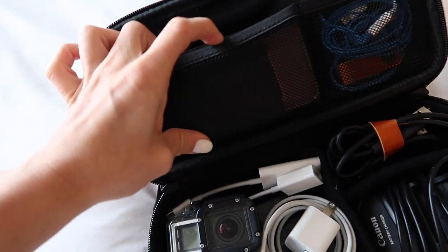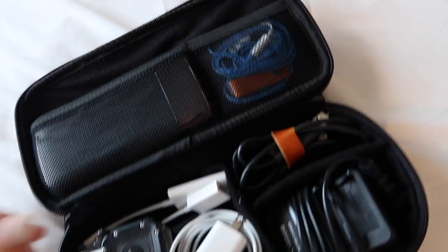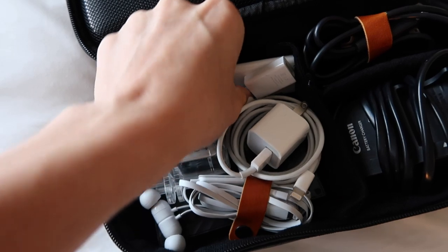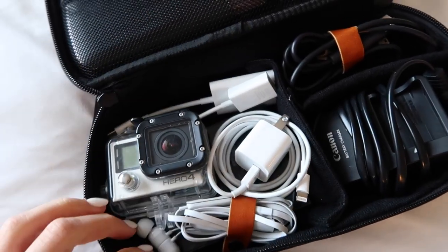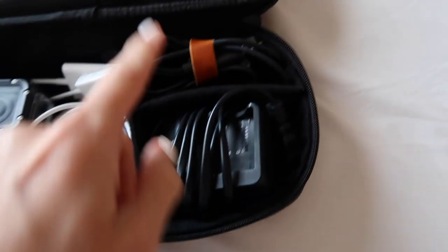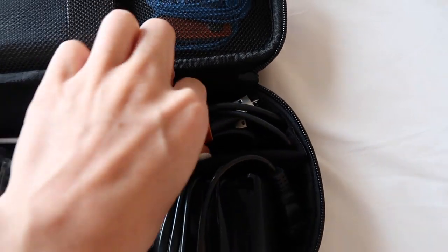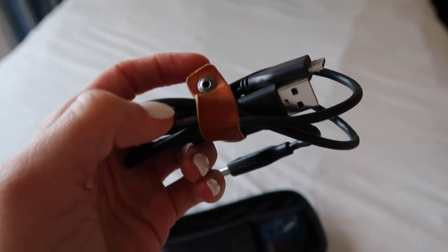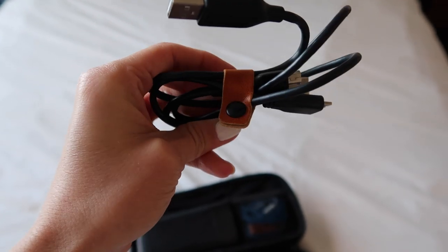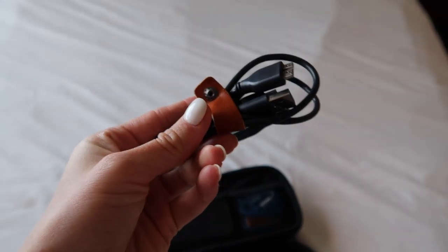I have my portable phone charger right here, some headphones up here, my GoPro along with a phone charger, some different dongles for my laptop, my headphones, my vlogging camera charger, and some other cords. What's really cool about this organizer is it comes with little leather straps so you can wrap them around your different cords to keep everything together.